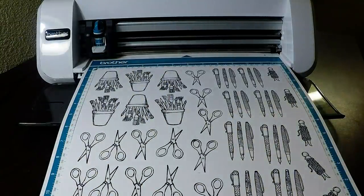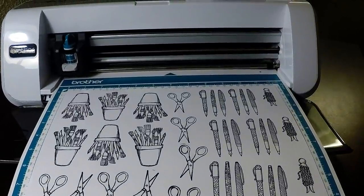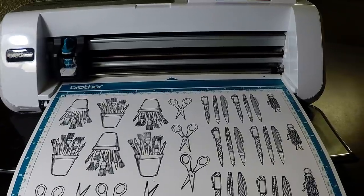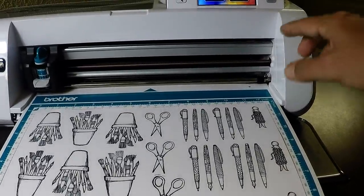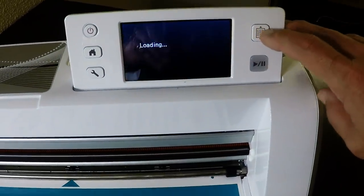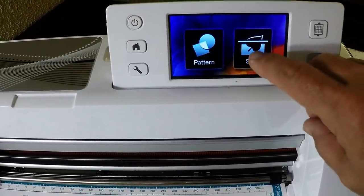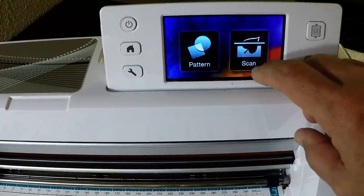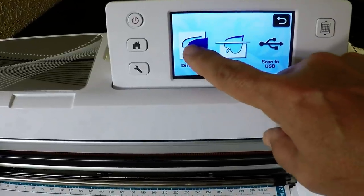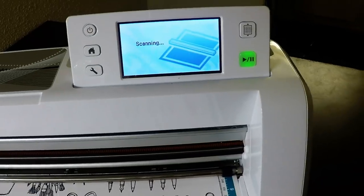I have placed the 12 by 12 paper onto the mat. I'll go ahead and load the paper, and then I'm going to select that I want to scan. I'm not going to save the data — I'm just going to directly cut the data, so I'll go ahead and say direct cut.